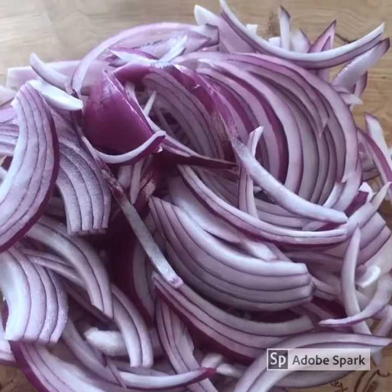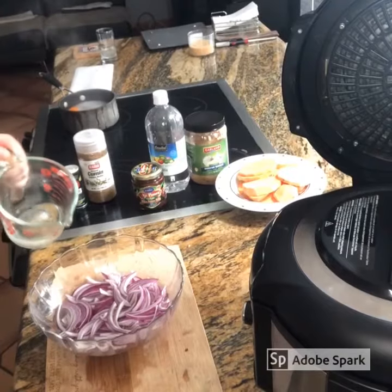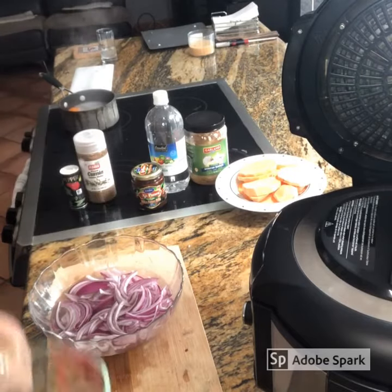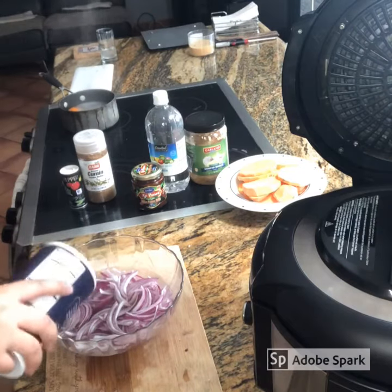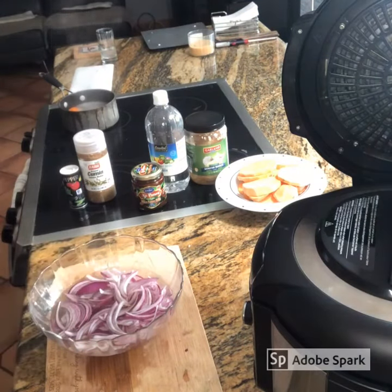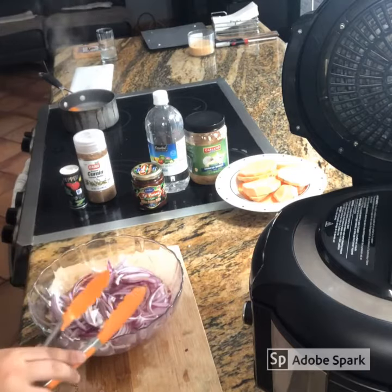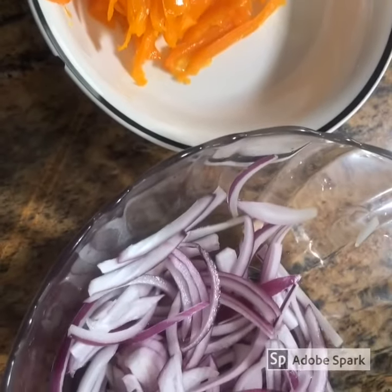Cut your onions julienne style. Tip: you can add some water and salt to the onions so they are crispier. Now, without the water, you are ready to roll.